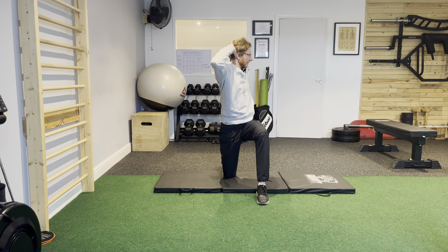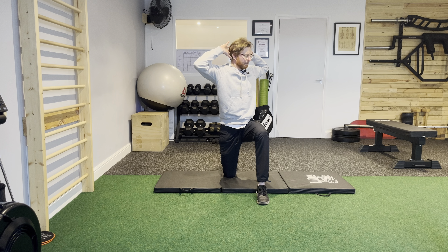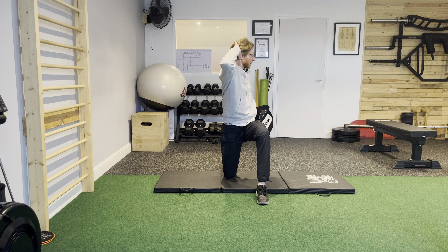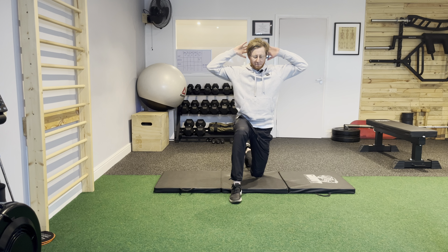From here, if you've got your left leg forwards, you're then going to turn and rotate through the upper body into that left hand side, come back to the center, and then go again. Do all of the repetitions on this side before you switch over.